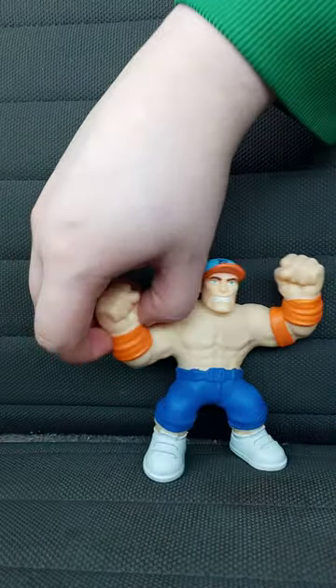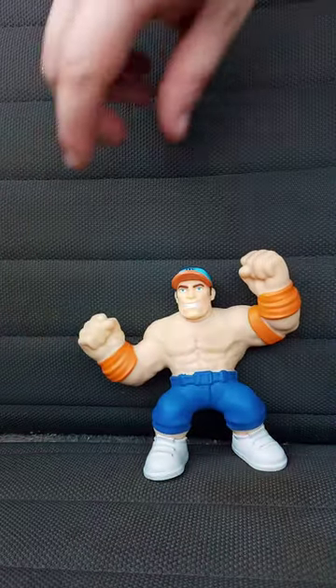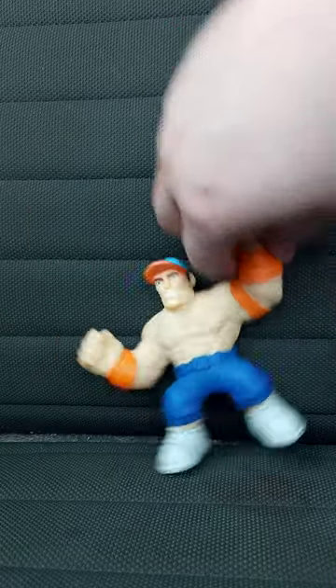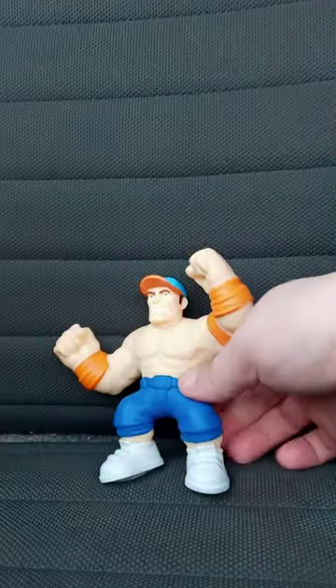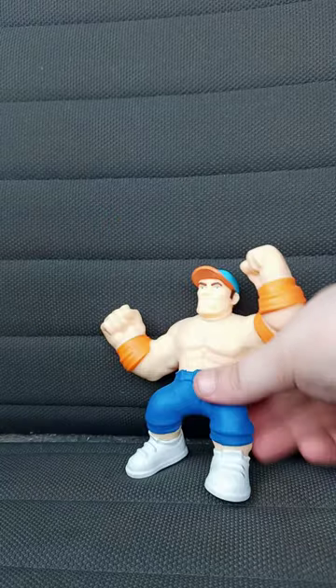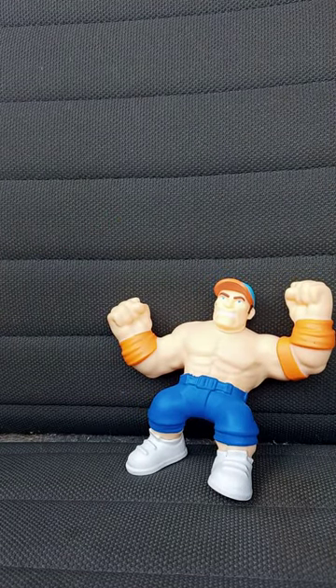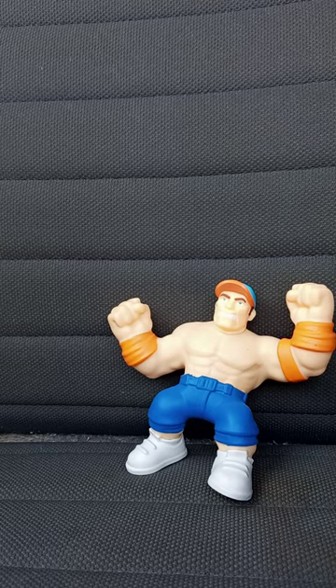I don't get why they made one wristband orange, because it's supposed to be blue — they just decided to make it orange. I picked it up at Walmart not that long ago. I'm really glad I got this in my collection. This unboxing plus review is going to get 100 out of 100 — like, comment, subscribe.